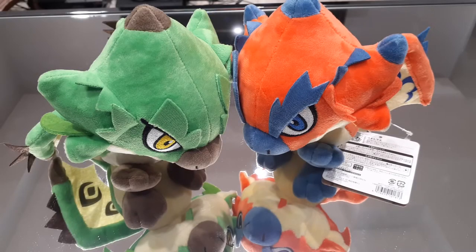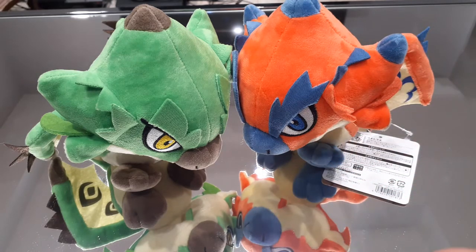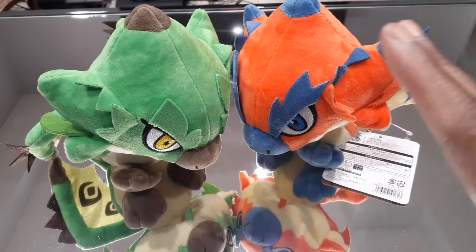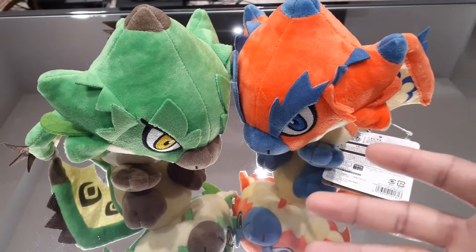Hello viewers, this is Wolf here with some more Monster Hunter collectible content, and today we're going to be taking a look at the Rathalos and Rathian plushes. I've already done some videos on the Rath plushes, most notably the Silver Rathalos and Gold Rathian plushes.